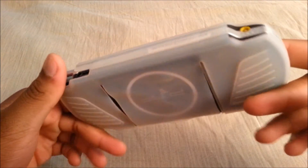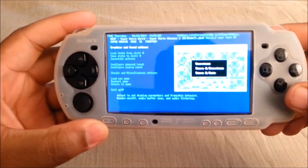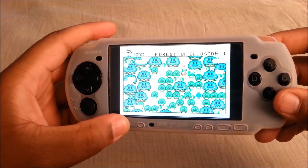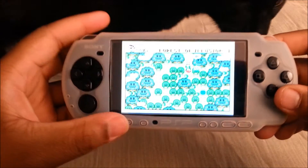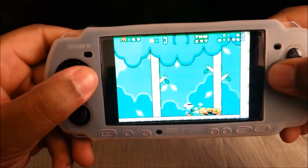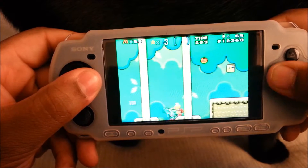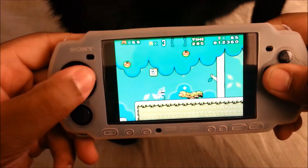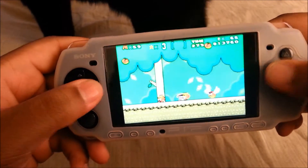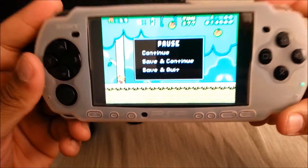If you guys watched my review you guys already know. I just changed the case. I'm in the middle of playing a ROM right now, but I'll just show that it actually is custom firmware. There's such a delay when playing through the camera. But as you guys can see, this is one of the things that you can do when you have custom firmware on it.